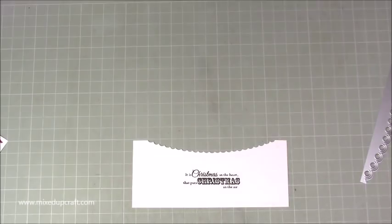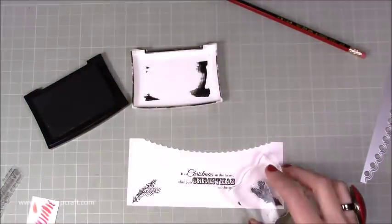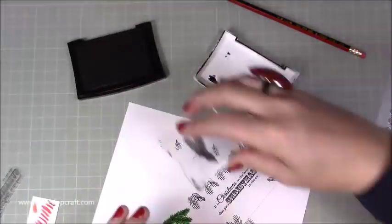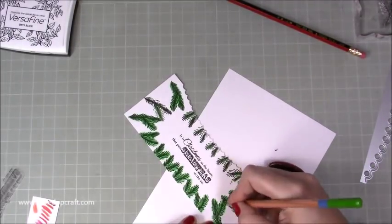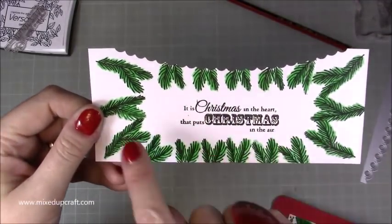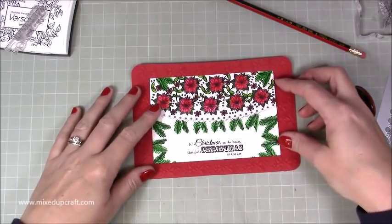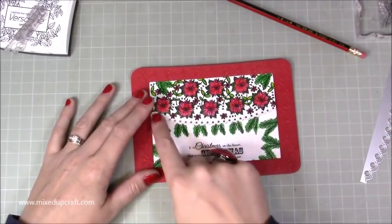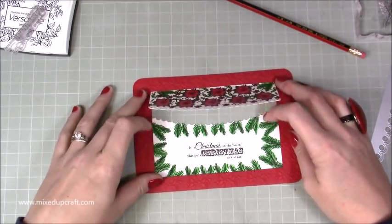I also want to stamp some more flowers and sprigs, so I'm going to do that. I've just gone ahead and framed that sentiment with loads of those same sprigs that were up here because that's going to go over the top. Actually, you're not even going to see the ones on the bottom! I'm going to change this - what you'd usually do is line that up so it sits perfectly back in there, but I don't want to lose all that sprig detail, so I'm actually just going to have mine flapping over so that when you lift it up you still get to see all of that detail along the bottom.